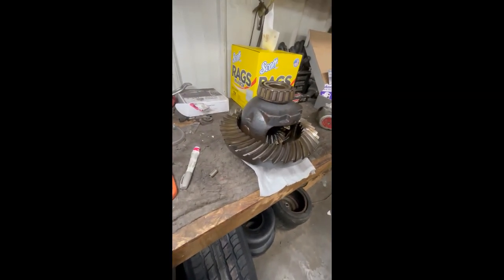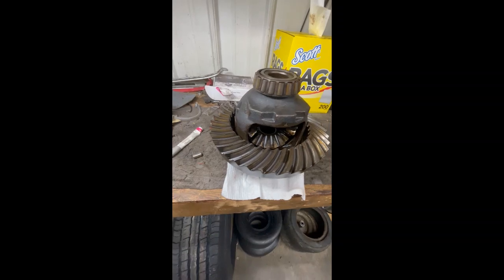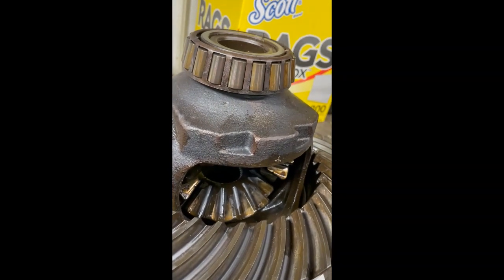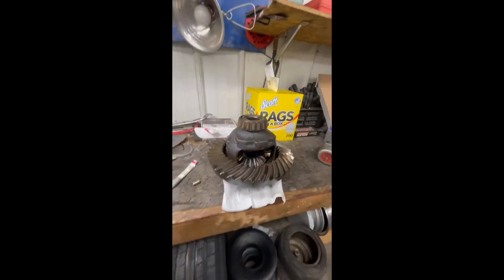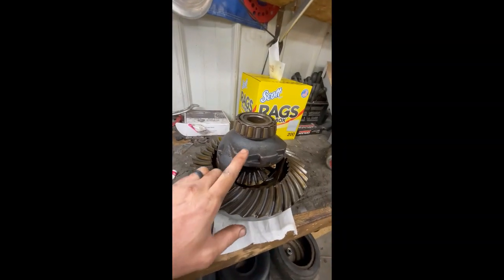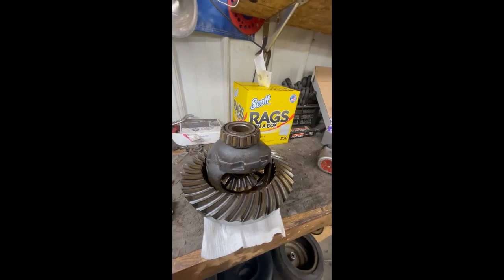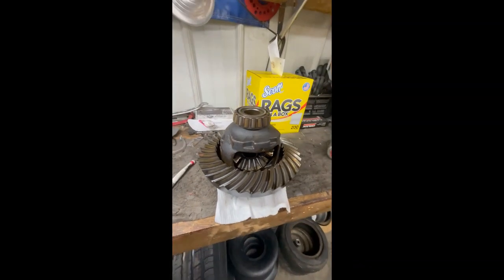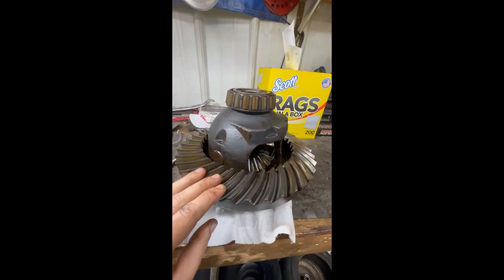I just had a mini heart attack — I saw this thing laying on the bench and at first glance it looks a whole lot like one of the rollers in the bearing. I've had this assembly in my arms and turned over probably six or seven times, then looked down and saw it lying there and thought a roller fell off, meaning I'd have to press the bearings on and off — a whole big deal. But luckily it was just a quarter-inch drive socket one of my guys left on the bench. The bearings are all in good shape, all the rollers are there.